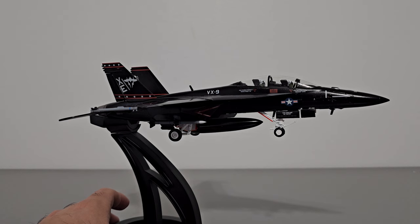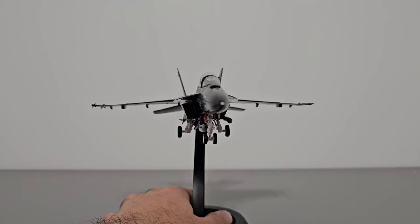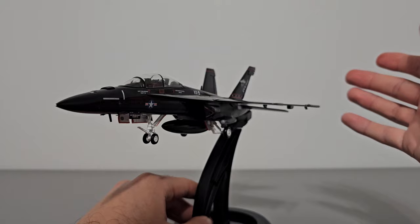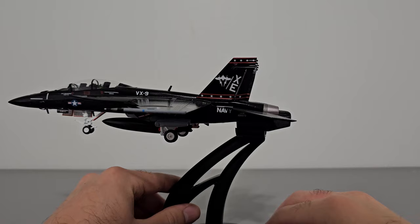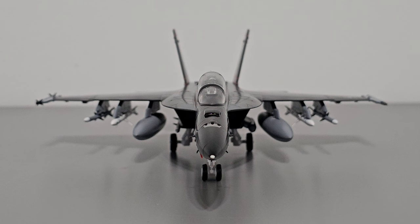Here's what the model looks like on the included display stand, with the extended landing gear reattached. You can tilt it from side to side and turn it. It is definitely awkward and hard to assemble, and the pieces don't fit together all that well, but in the end it does hold up the model pretty well — if I shake it a little bit, it won't fall. The way it sits is that it has a plastic part that fits inside the exhaust nozzles, and that's how it holds the model in place. Unconventional, but it works.